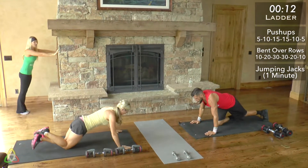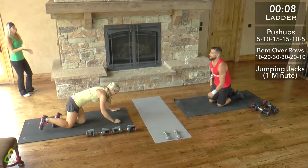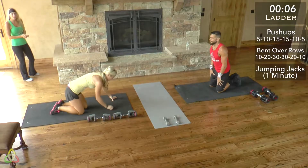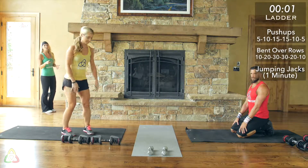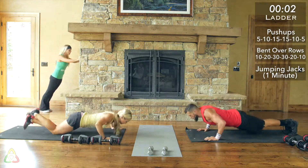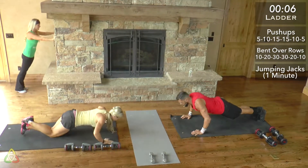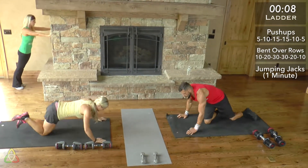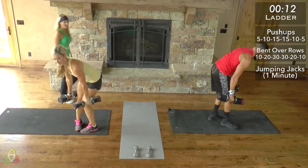Get into position because we're starting relatively soon. Grab your water bottle, grab a towel if you need it, make sure you're near your mat or your wall. We're starting in three, two, one, go. Starting with the five push-ups. We're all going at our own pace — it's not a contest with anyone else, just with yourself. Challenge yourself and keep track of where you're at.